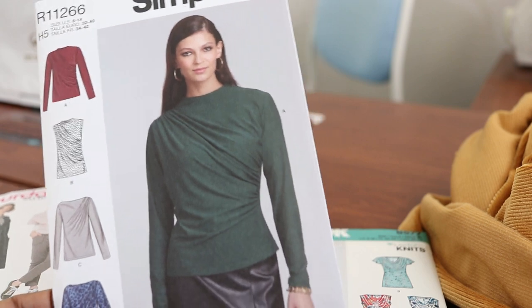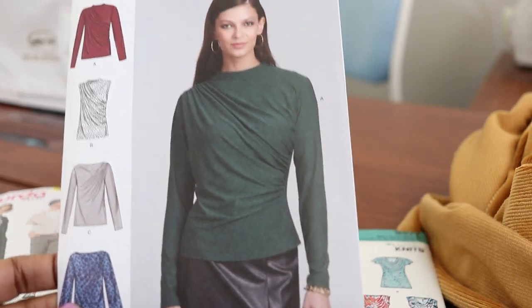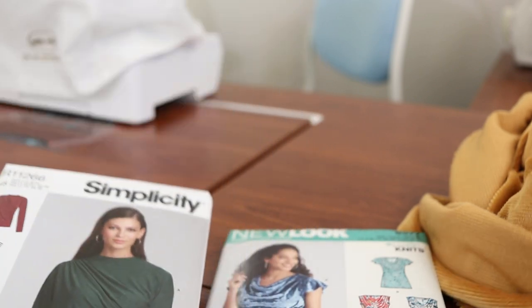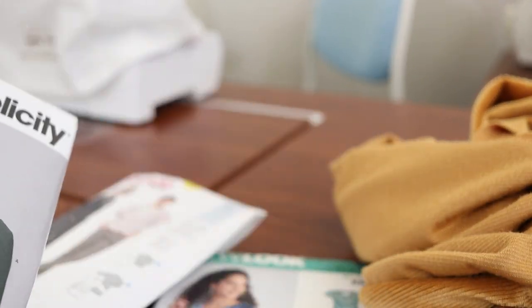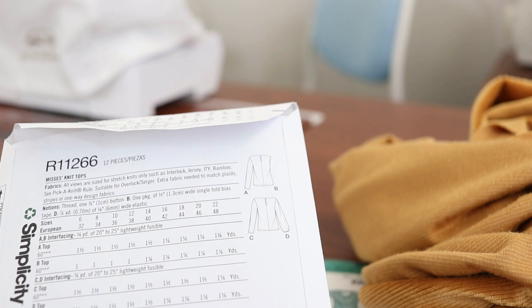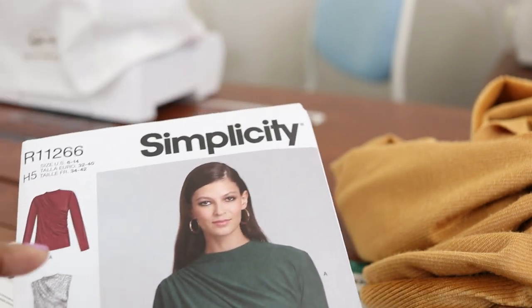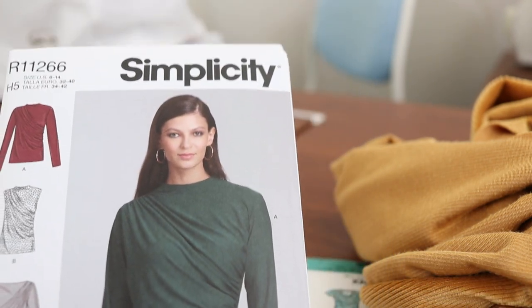I think I'm really leaning more strongly toward this one that the model is wearing, but I'm not sure if I have enough fabric for the sleeves. Let me check — I think I have a yard and a quarter. It calls for a yard and a half, so I may not have enough to do the sleeves. It may just be View B, but I will keep you posted.